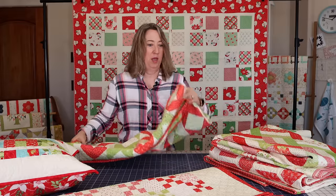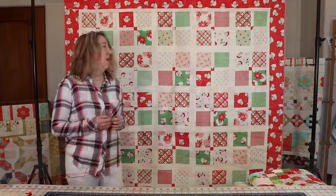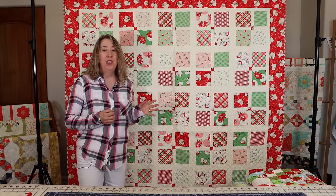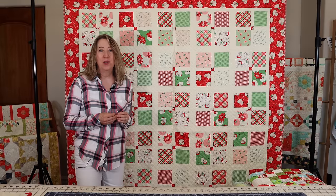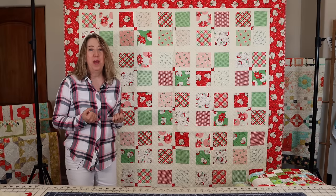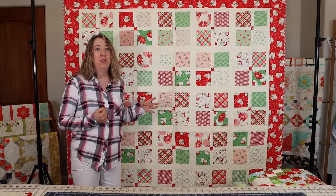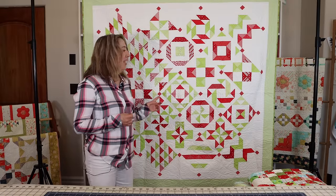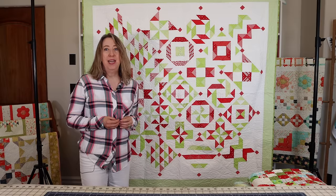Now we're going to show all the remaining quilts on the quilt stand. First up is my Four Square quilt — you might have seen it before. It's a really fast and fun layer cake quilt made with Swell Christmas. It's one of my patterns, available in paper and PDF, and it goes together very quickly.